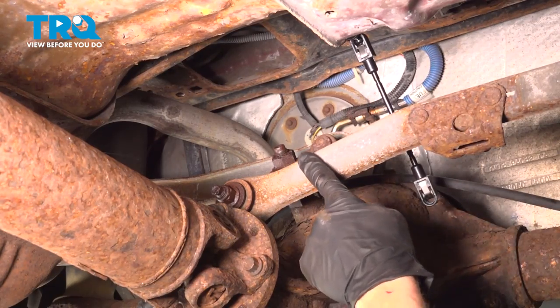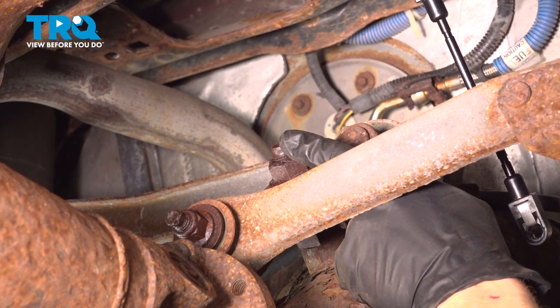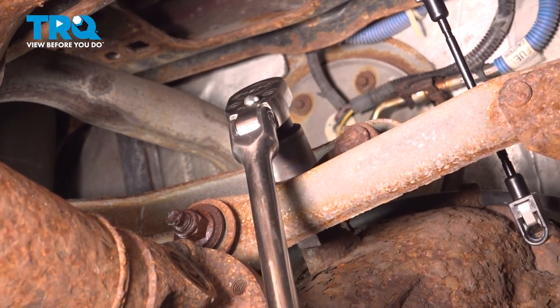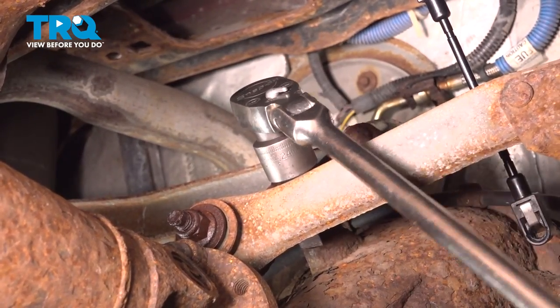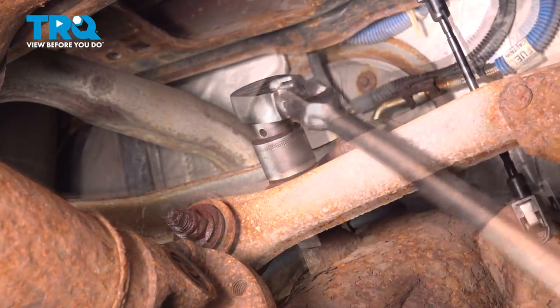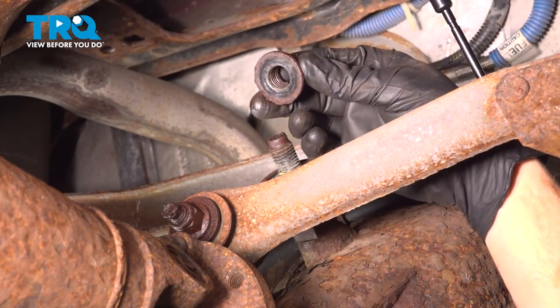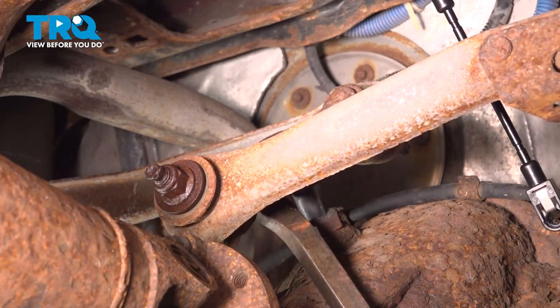Follow your track bar all the way to the center where it connects onto the top of the differential. Remove your 24 millimeter nut. Then use a long pry bar to gently pry this off of its mounting point.